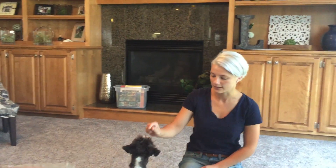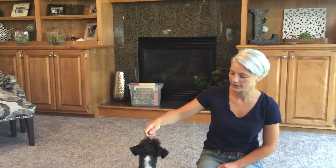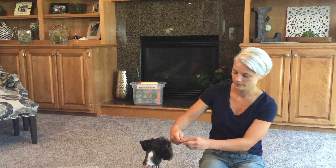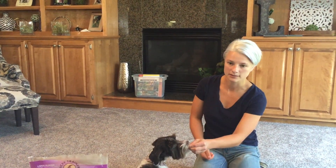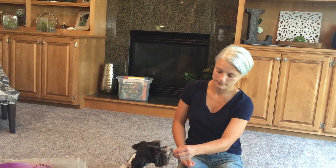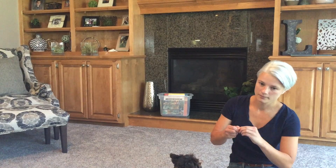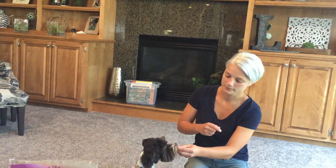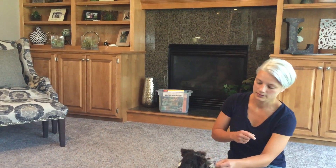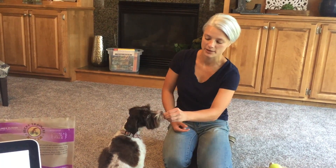We're going to go ahead and start using counter conditioning on the doorbell. The guardian is going to make the noise, and I have Lucy in a sitting position, letting her nibble on the treat. It's very quiet — go ahead and play that again and make it a little louder. Again a little louder.